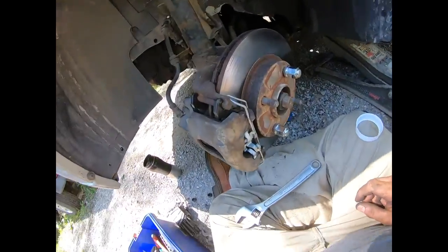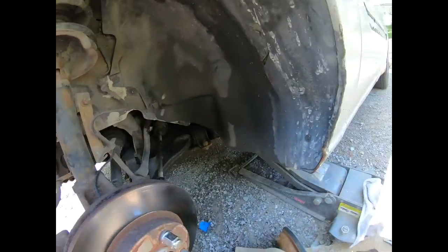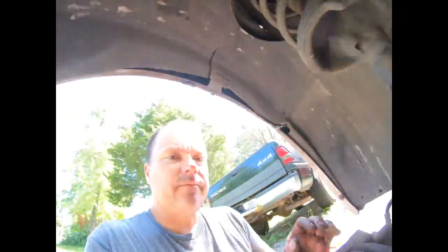Brakes do need replacing. There are the new brake pads and the new tie rod end. The biggest thing I'll have to do after all this is get an alignment, but we'll see how bad it is when I'm done.